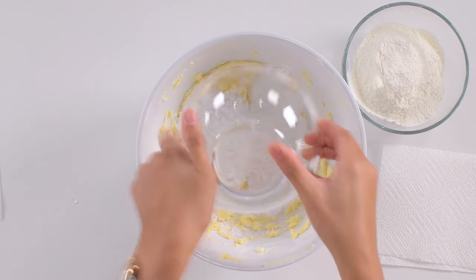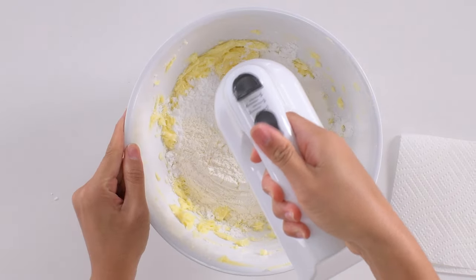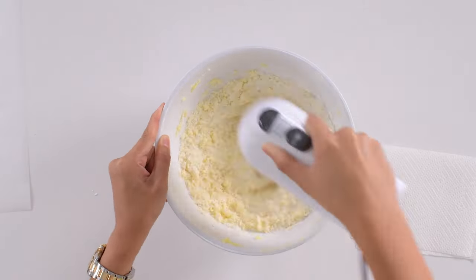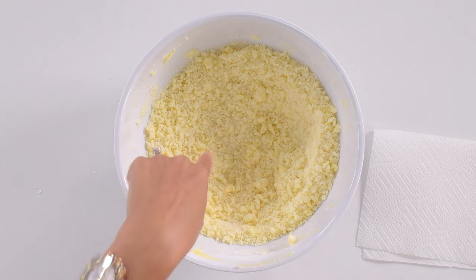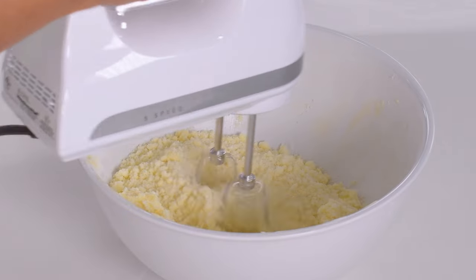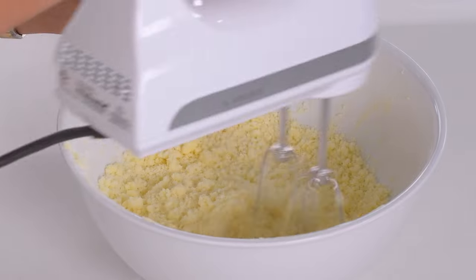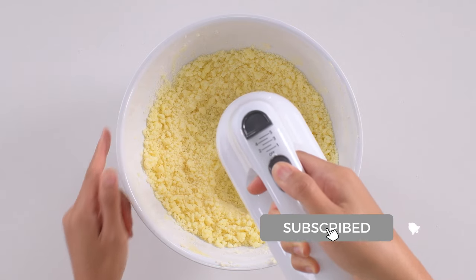Add the sifted potato starch and cake flour into the butter sugar mixture, occasionally scraping down the sides. This will get to a crumbly state. Try pinching some dough between two fingers — does it hold together? If so, your cookie dough is the correct consistency. If your dough is dry and not holding together, add one tablespoon of water. This often happens when too much flour is added into the dough.